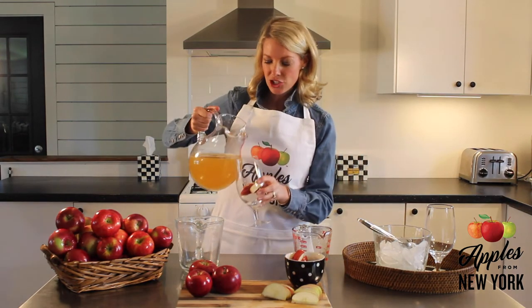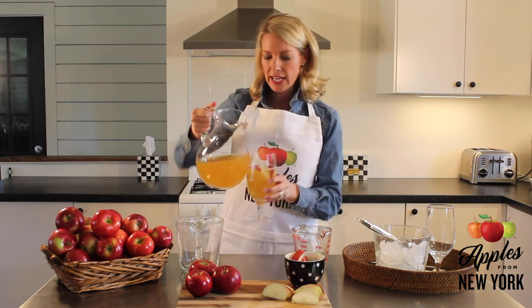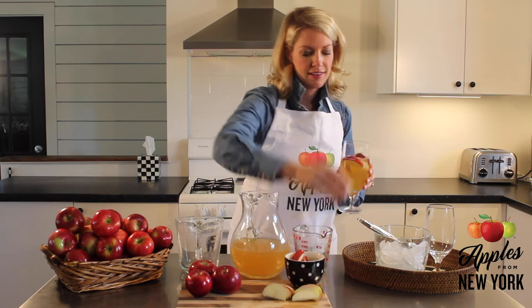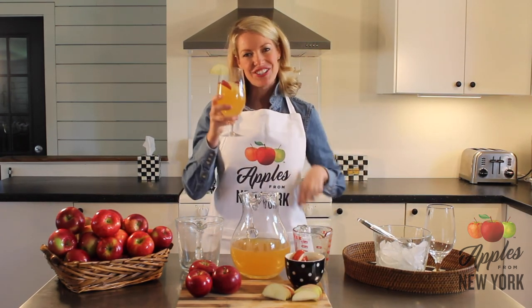Then pour in your delicious, fun recipe, and you can add an apple for a garnish. This is beautiful, delicious, refreshing, and cheers to summer.